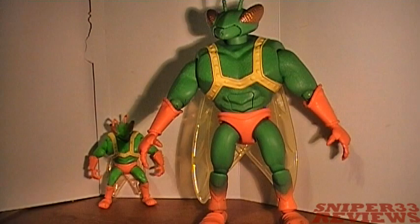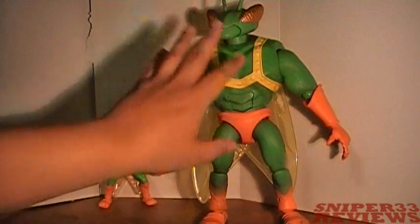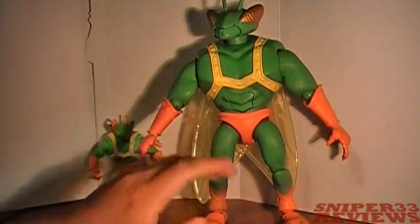You might be wondering about the price point. It might seem expensive, but consider that the space alien three-pack was $29.99 with no moving parts and no special features — just basic statues. This guy has two action features plus a lot of articulation points, so I say it's worth the money.